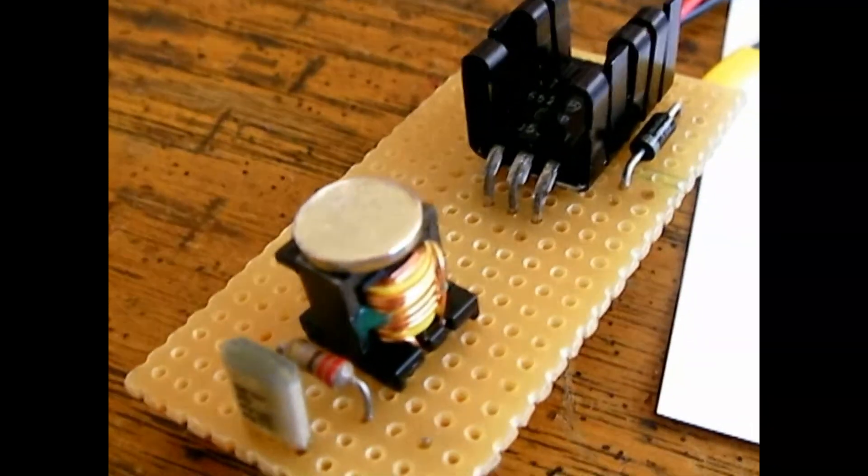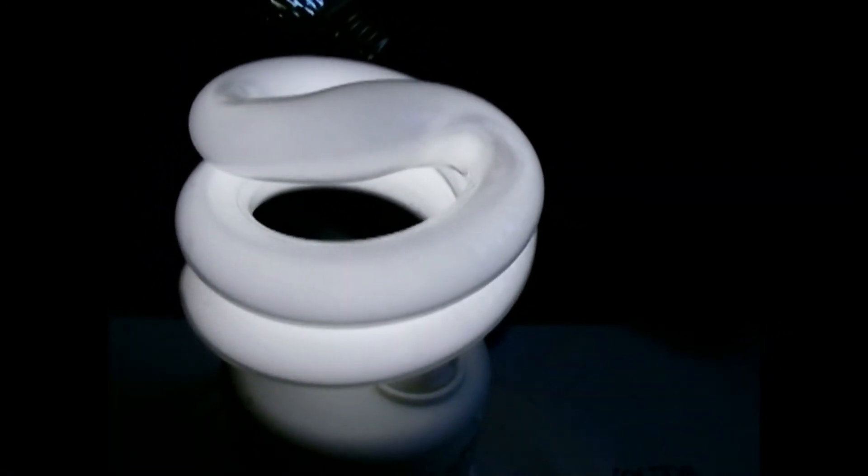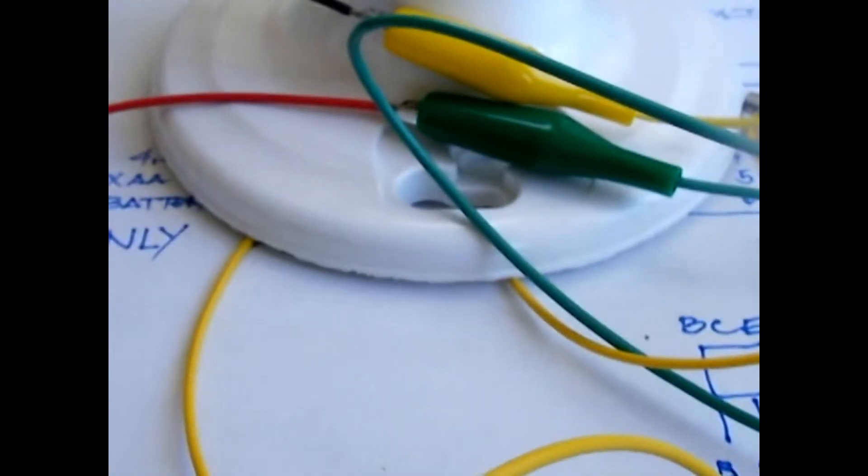And there's the magnet. It makes the bulb steadier and slightly brighter. Alright, have a nice day. Bye.